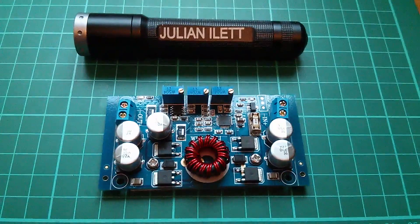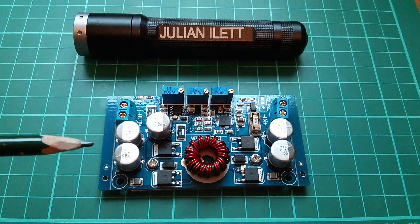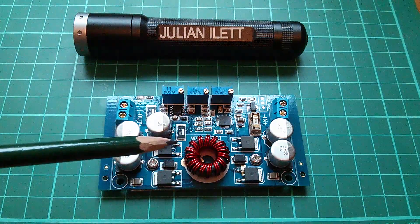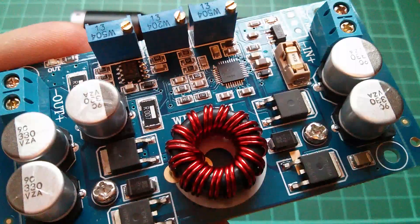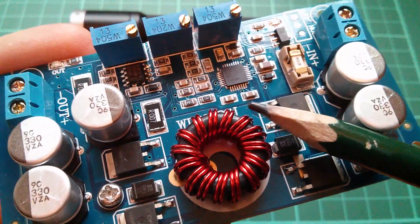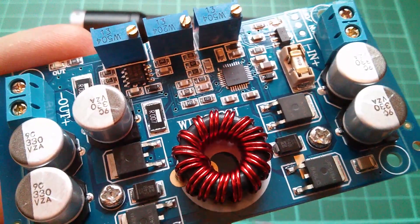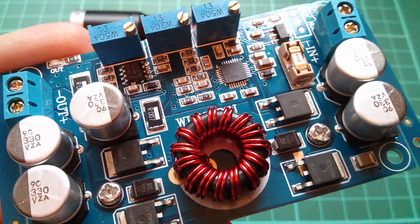So there it is — a first look at this DC to DC buck-boost converter with synchronous rectification, meaning very high efficiency and high current capacity, based on the LTC 3780 controller chip and employing a four-switch synchronous controller topology.